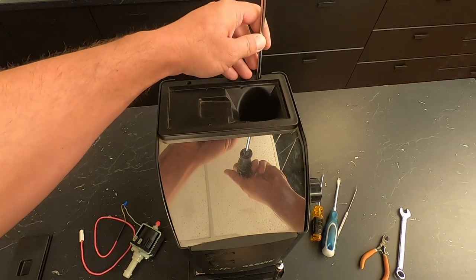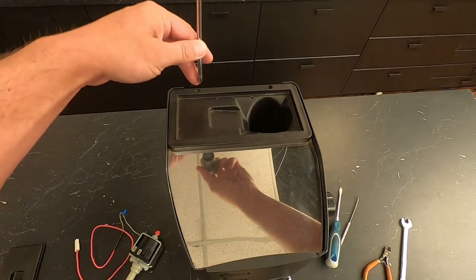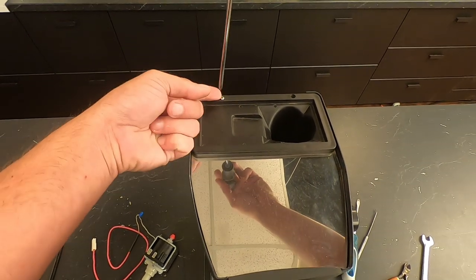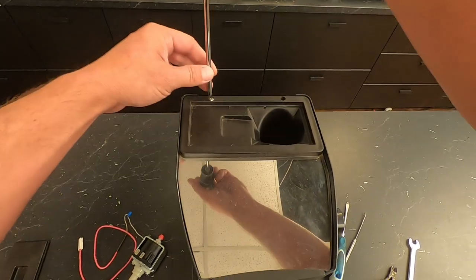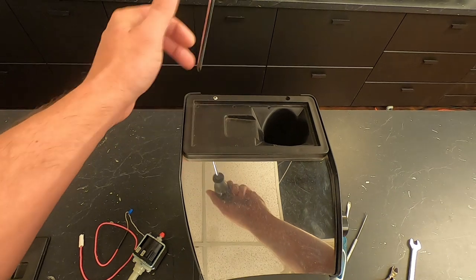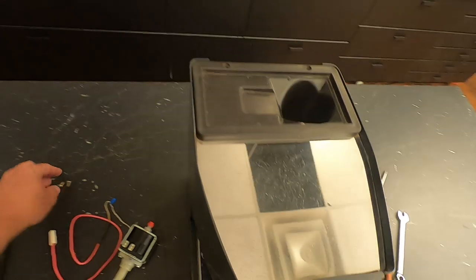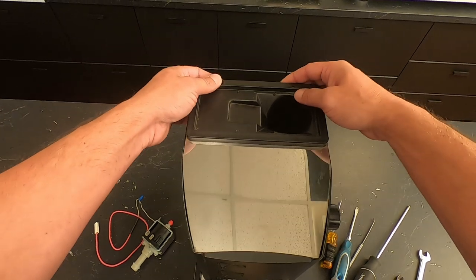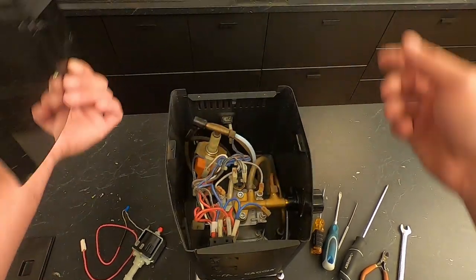Take your Phillips screwdriver and take the two screws out of the funnel area. Mine's magnetic, so it helps pull them up after they're unscrewed. If you don't have a magnetic screwdriver, you can fish your finger in there or unscrew both of them, take the lid off and dump them out. Just make sure you don't lose them because you'll need them to put them back in. We're going to take the lid out by pulling up on the back and then pulling back, so it comes out from underneath this lip right here, then pull the lid right off and set that off to the side.